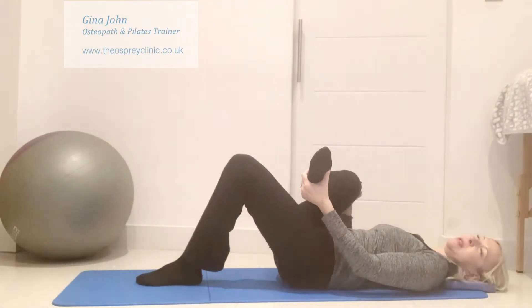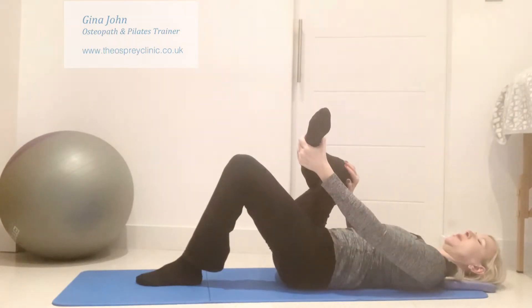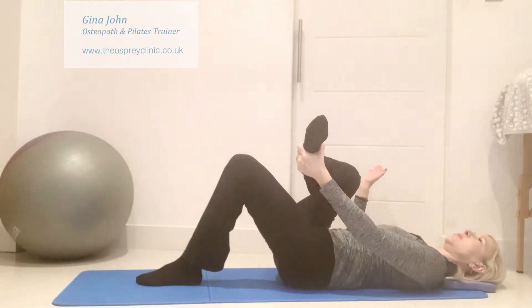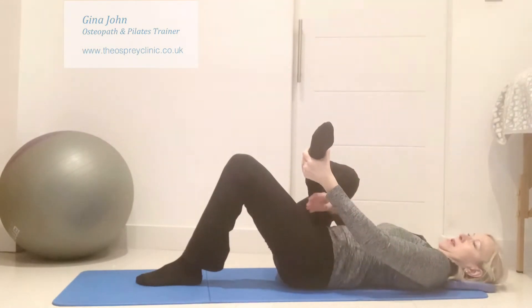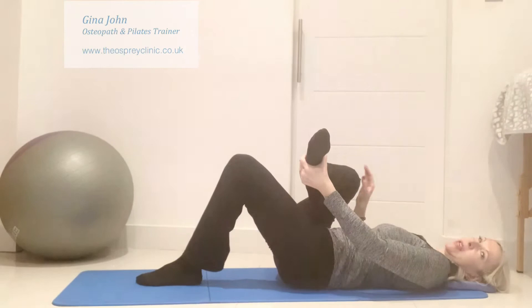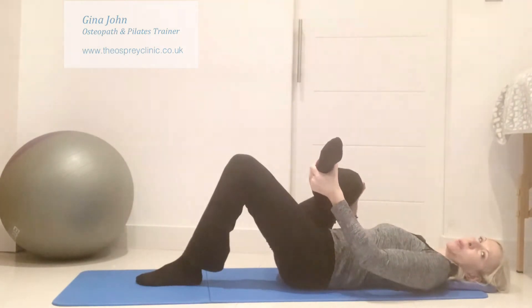With the piriformis stretch, we want to ensure the knee is angled out to the side, away from the body, and the foot remains over the other thigh as we pull up.